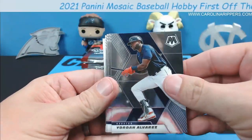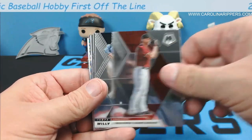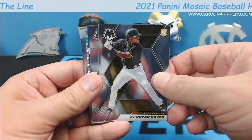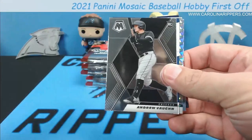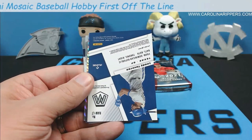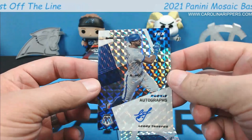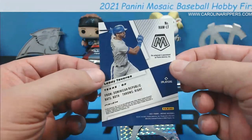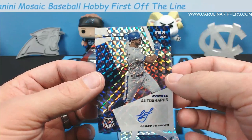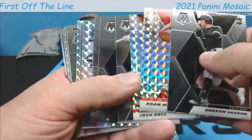Pack four: Yordan Alvarez, Brandon Woodruff, Tim Anderson, Ryan Zimmerman, Madison Bumgarner, Willie Adams, Edward Olivares, Cabrian Hayes rookie. We got another auto — Andrew Vaughn upside down — wait, that's Leoti Taveras, our second autograph. Another rookie auto — not numbered. We haven't seen any colored parallels yet, they've all been silvers. All silver prisms so far.